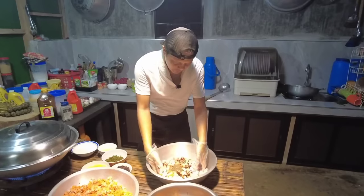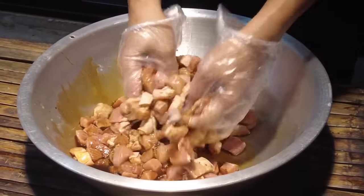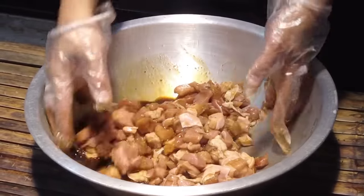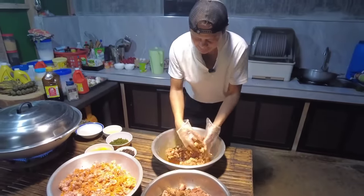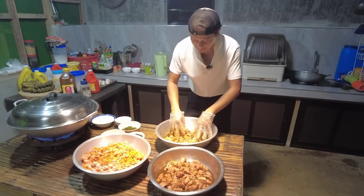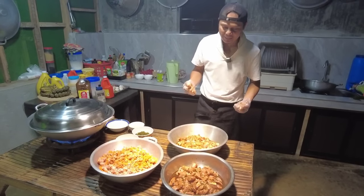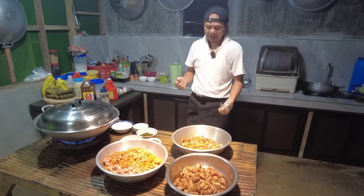Haluin din po natin itong ating pang minudo. Kailangan mababad din po natin ito kahit basic lang na recado, at bukas na natin dadagdagan ang iba pang recado — para may lasa lang po yung karne. Itong dalawa ay papasok na natin sa ref: yung caldereta at yung ating pang minudo.